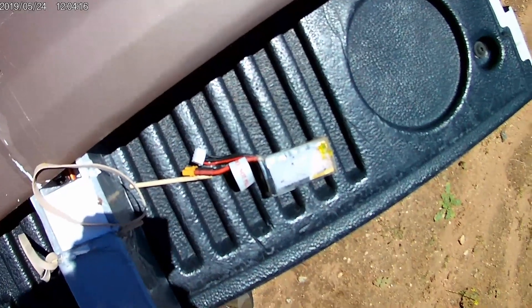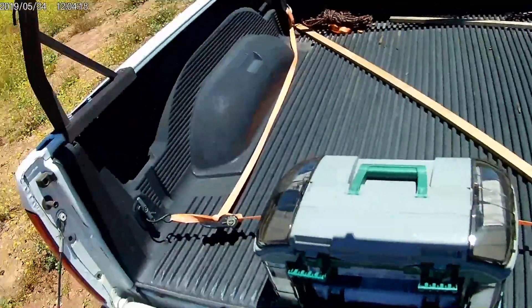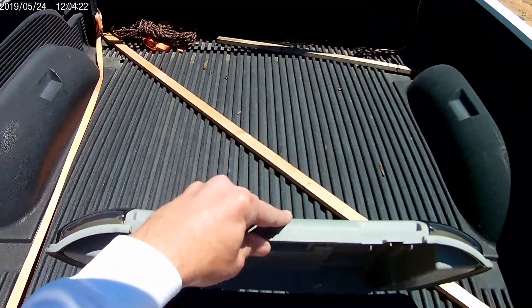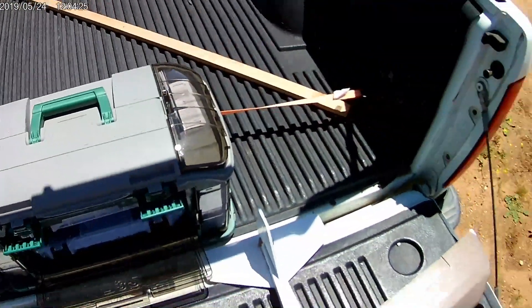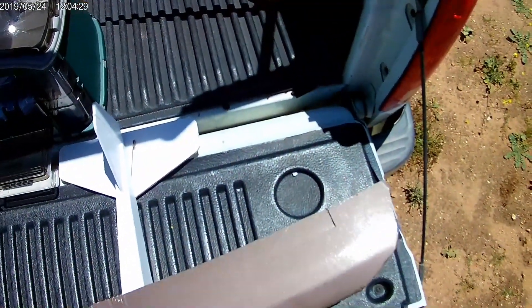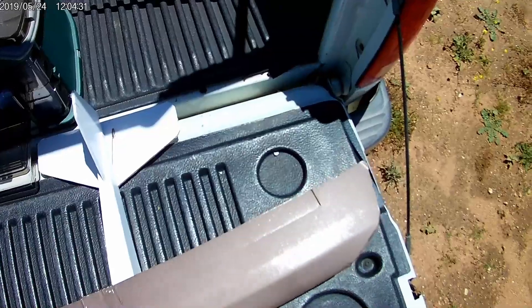Yeah, I think I trashed this power pod. I'm not liking this Dollar Tree foam board I'm getting here. Switch motors real quick.